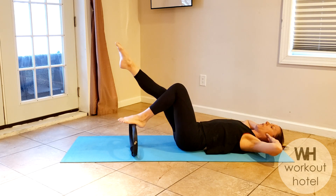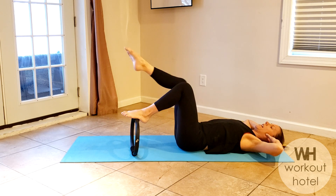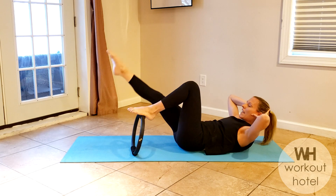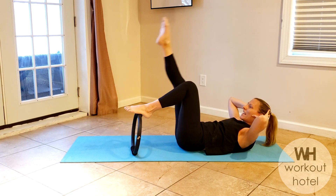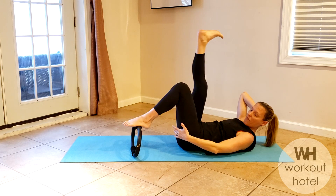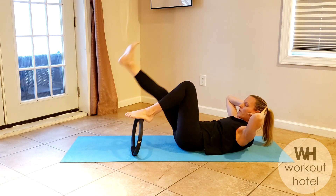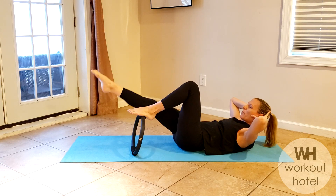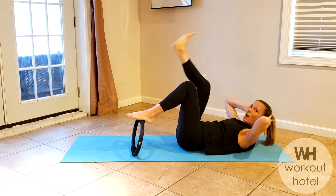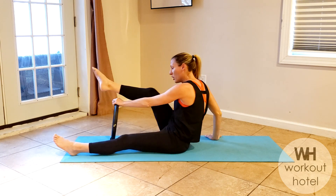Three, two, and one. Rise up and lift — eight and lower, seven and lower, six more. Little press into that left leg, five — back of that thigh, four, show me three, show me two, here's your last one and one. Nice job.